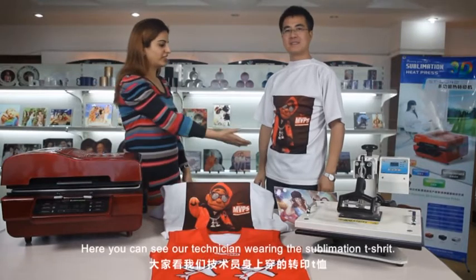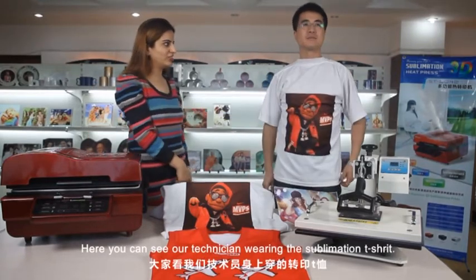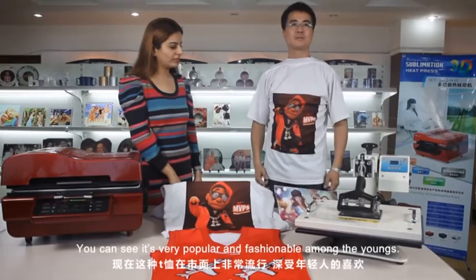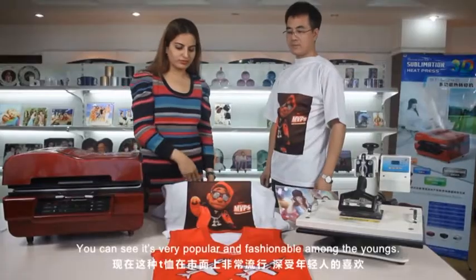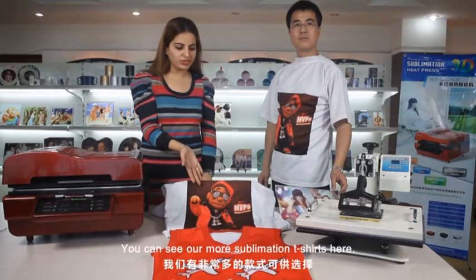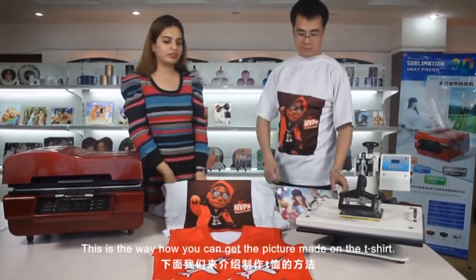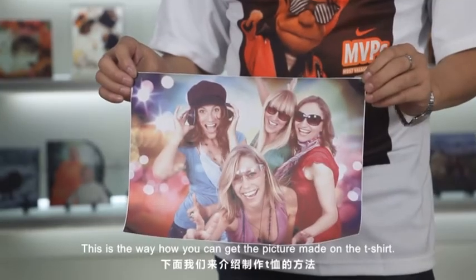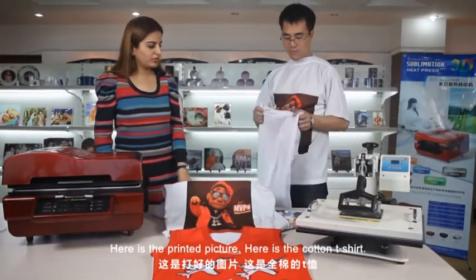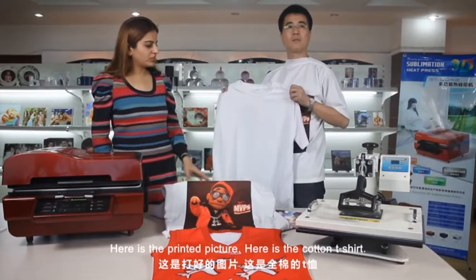Here you can see our technician wearing the sublimation t-shirt. You can see it's very popular fashion amongst the young. You can see more sublimation t-shirts here. This is the way how you can get a picture made on your t-shirt. Here is a printed picture. Here is a cotton t-shirt.